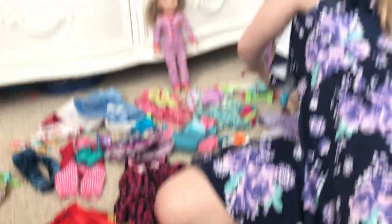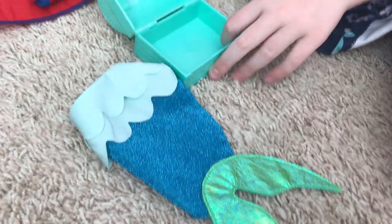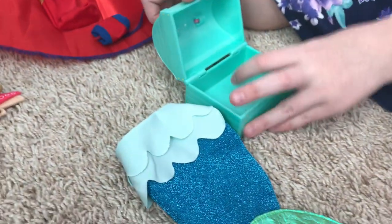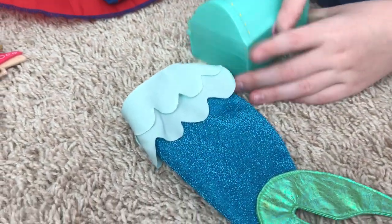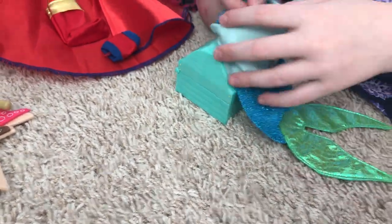Over here we have this little ocean set — it comes with more but this is what I have right now. It includes a cute little treasure chest and a stuffed animal seahorse, and it also comes with a little mermaid tail.